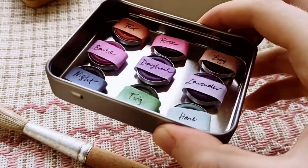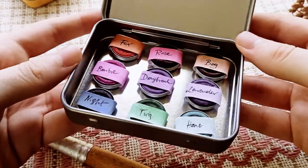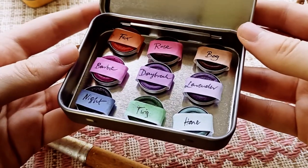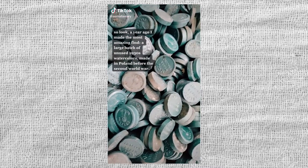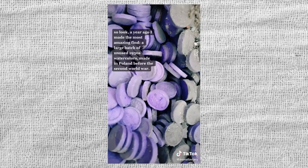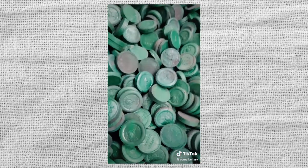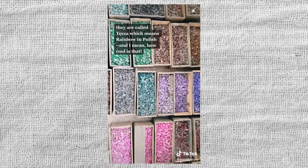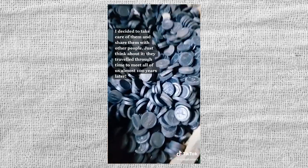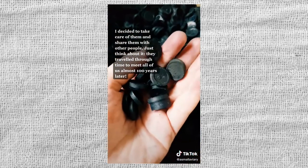In this video I want to show you this set of watercolors from the 1930s. I first saw this set browsing through TikTok. This person found these hidden from all the way back before the Second World War in Kraków, Poland. They sorted through all these colors and assembled little sets and are selling them for us to enjoy this piece of the past.